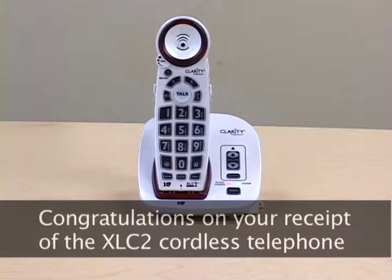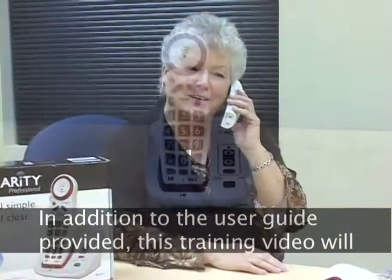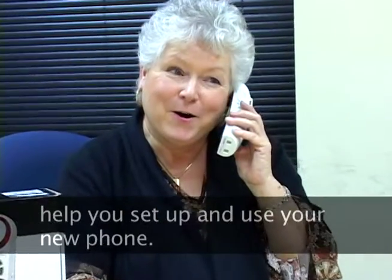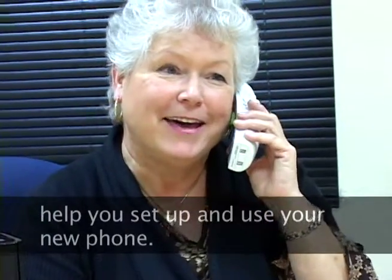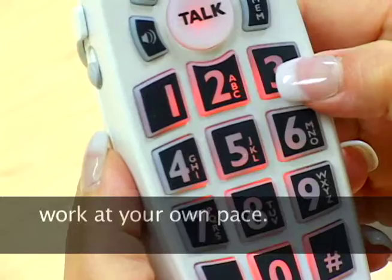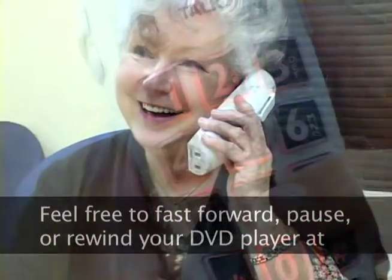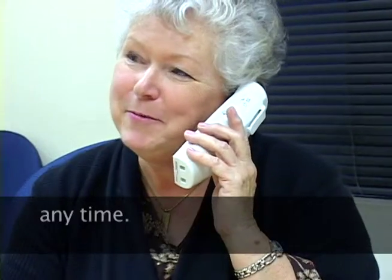Congratulations on your receipt of the XL-C2 cordless telephone system. In addition to the user guide provided, this training video will help you set up and use your new phone. This video contains a lot of information, so remember to work at your own pace. Feel free to fast forward, pause, or rewind your DVD player at any time.